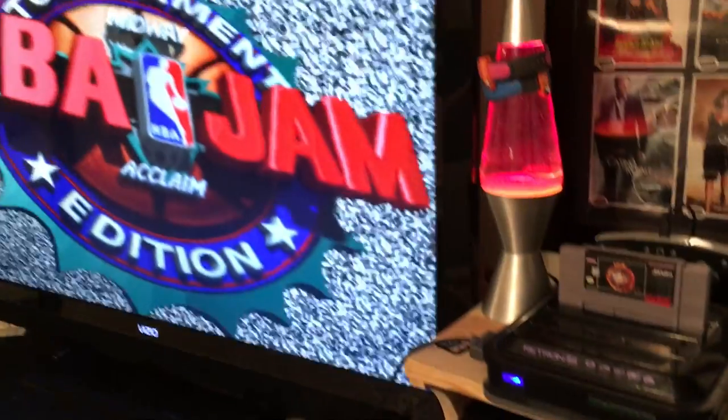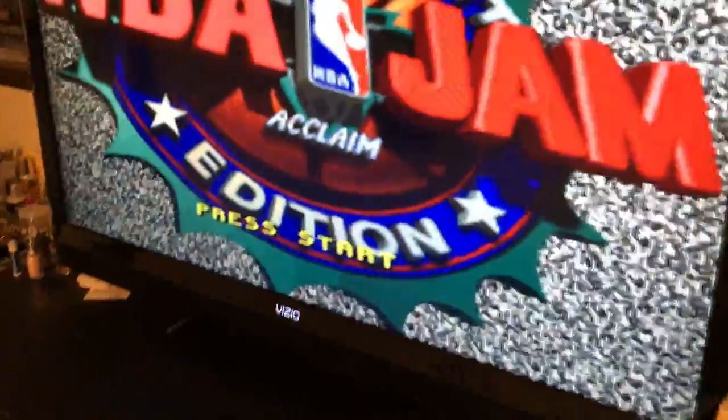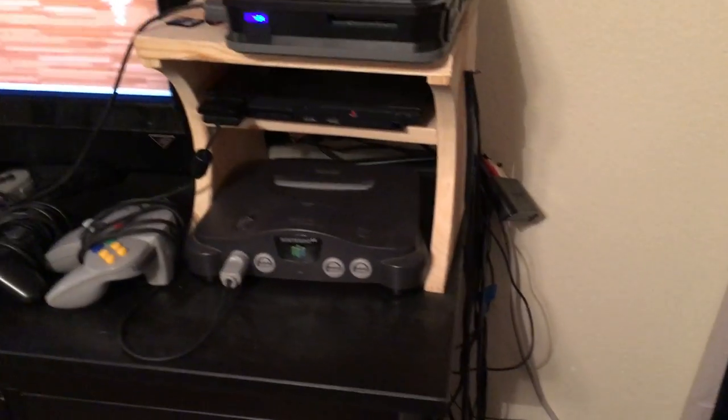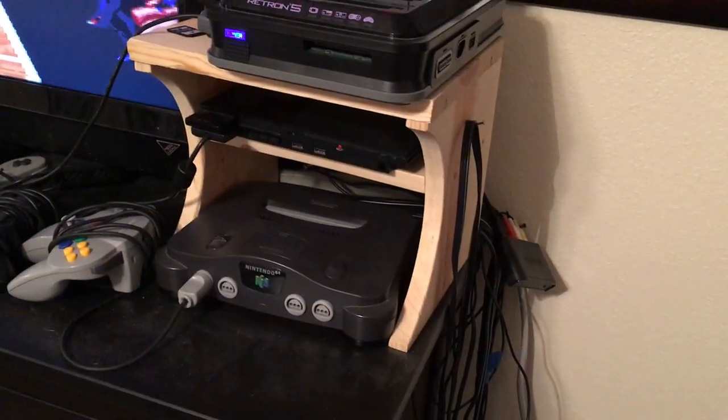I plug each individual console in separately — I haven't got a splitter box yet. I plug it straight in and it goes to an HDMI adapter which upscales it to roughly 720p and pumps into the back of the TV. The Retron 5 already outputs 720p straight in, so you do get a pretty good image. That little unit behind here only cost me about 25 bucks on eBay and does the job. Cable management isn't my forte, but it's a fun little custom shelf unit.